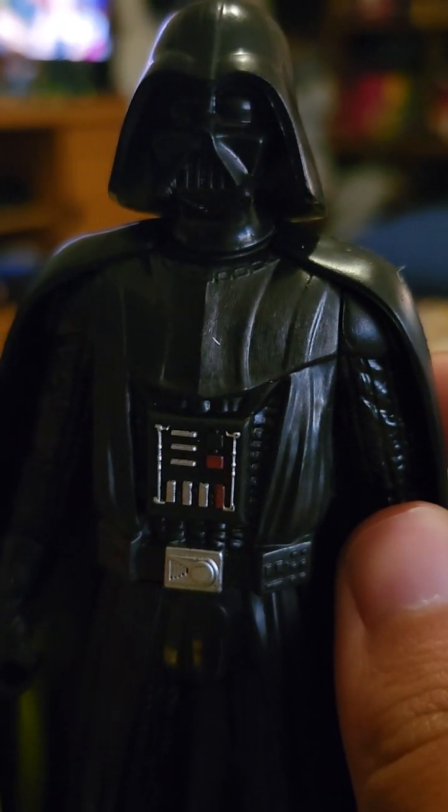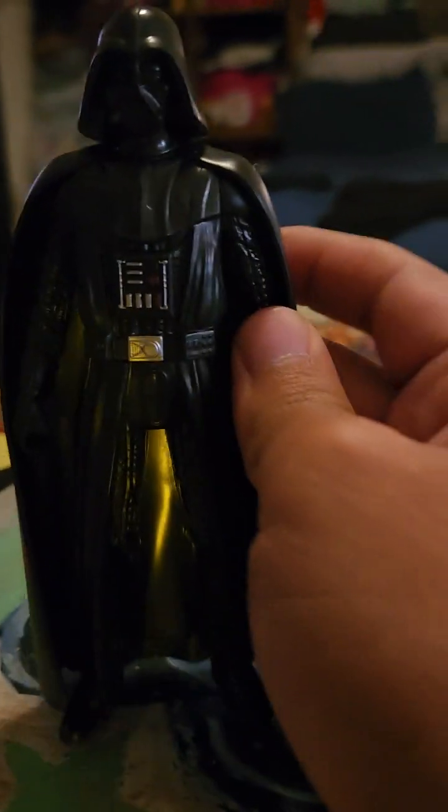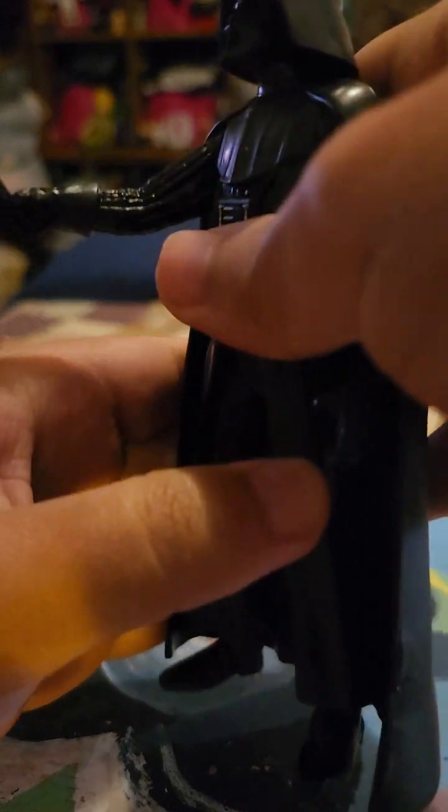The Darth Vader theme from Episode 3 comes with a lightsaber. Let's see if it fits... It's funny how many toys have like a grip but for some reason it doesn't really... oh there we go. Oh, this looks so cool!